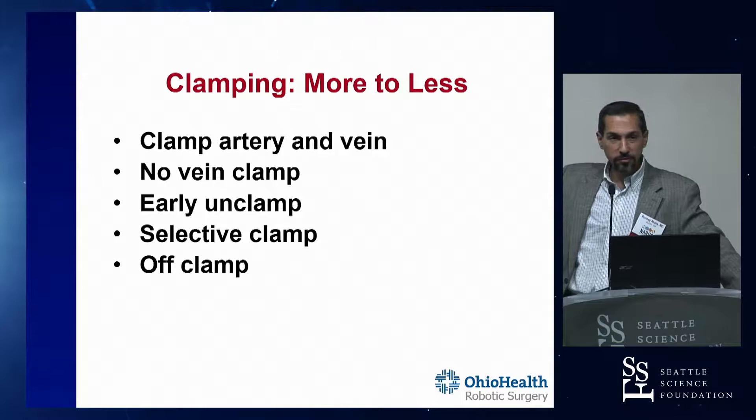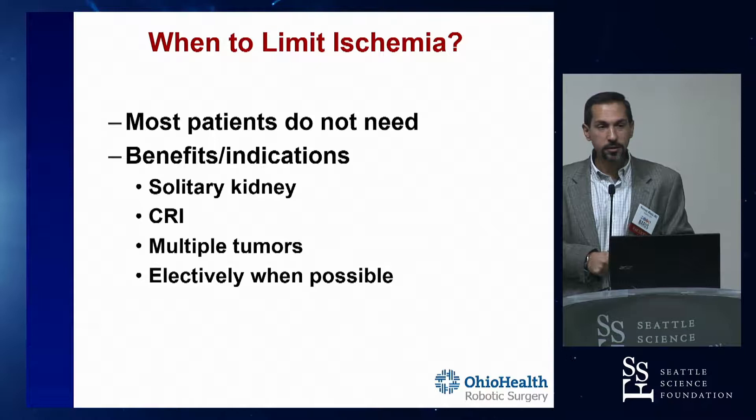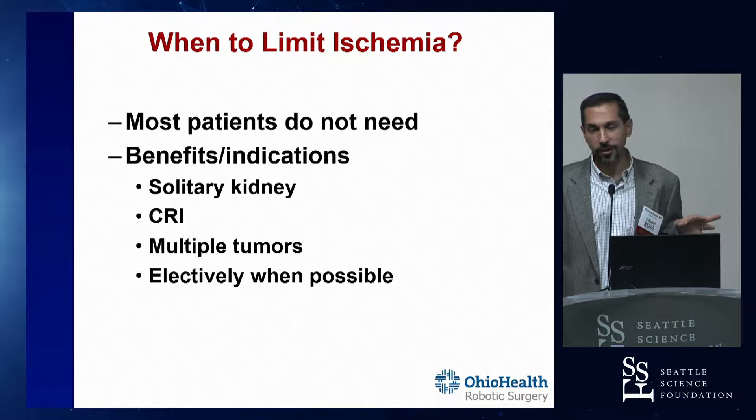One of the times that you need to limit warm ischemia - Caton's going to talk about this more, so stay tuned. But as a general concept, most patients don't need this. Most patients just clamp the main renal artery and don't worry about it. If they have two normal kidneys and normal renal function, all of these other techniques are a luxury item.